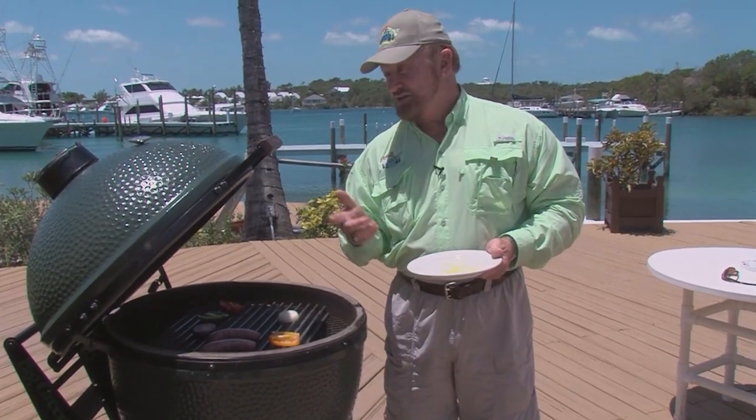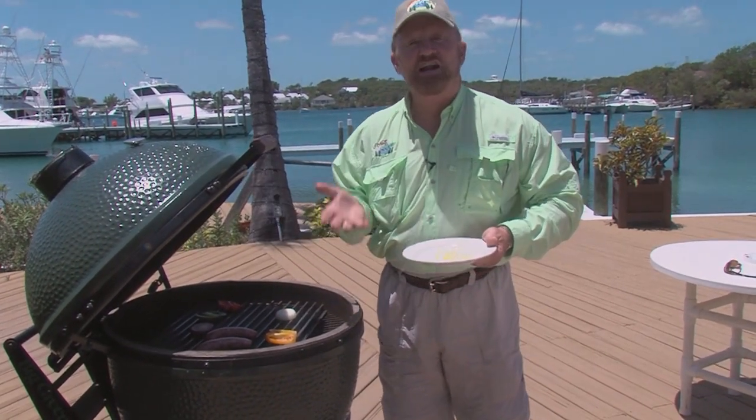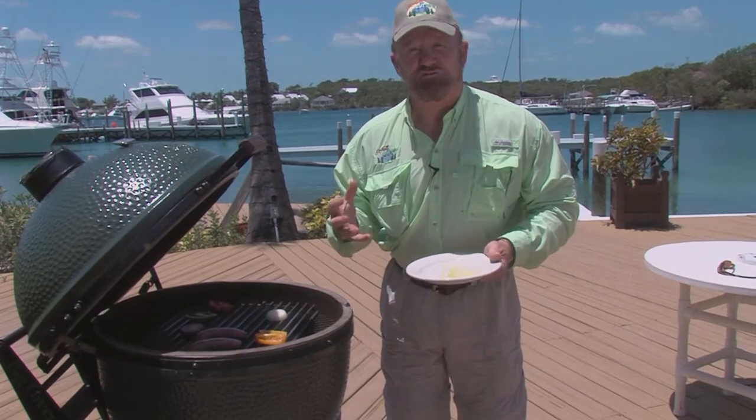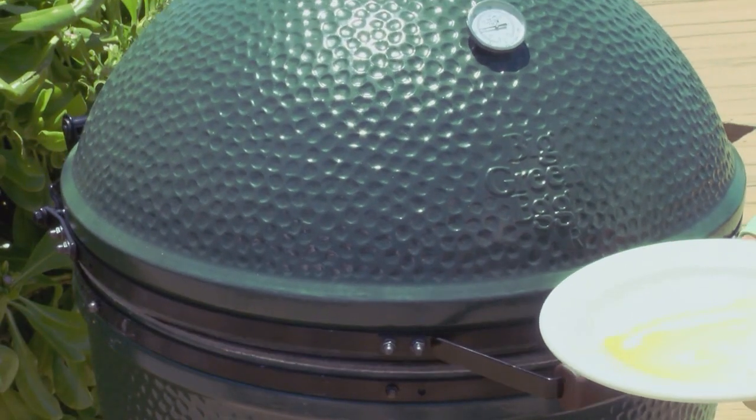And then I have a surprise. It's about 400 degrees right now. The grill grate will take it up in temperature — it's like a big infrared oven, and on the Green Egg it works spectacularly.